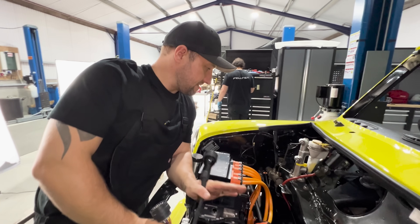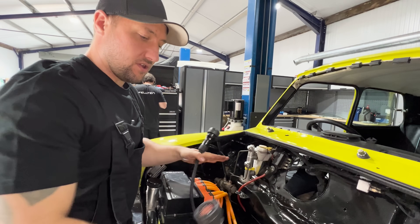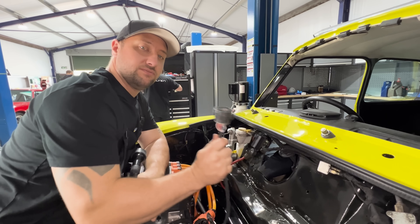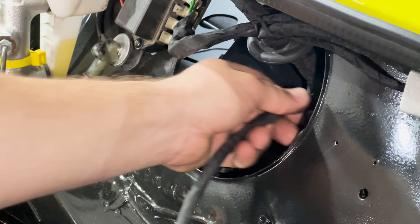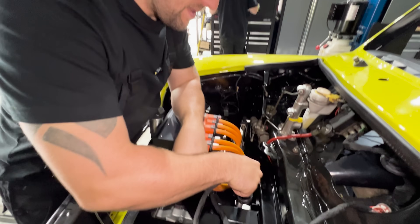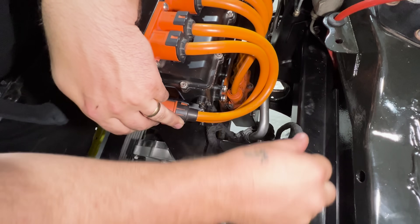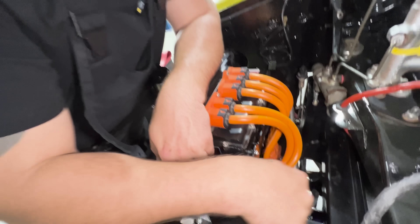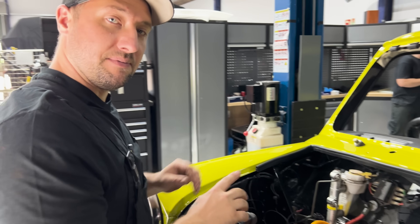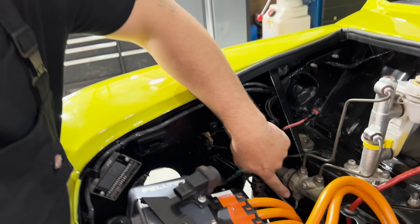Now the front assembly is in, you'll be left with two connectors — this is the control loom for the whole front system. One connects to an interior loom which goes to the bulkhead. The other goes down through a gap and connects to a loom that runs from the rear of the kit to the front. Before jumping under the car to put the HV tray in place, there are a couple of bits to connect up here. The brake line has just been connected to the brake compensator.